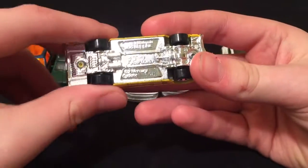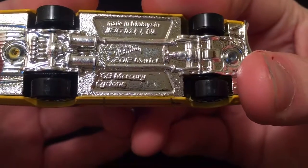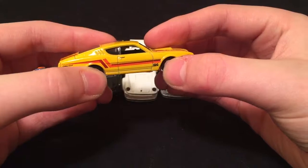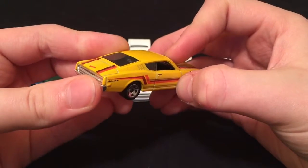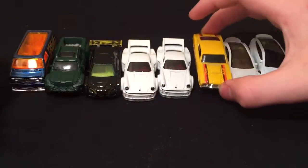We got this one which is the 69 Mercury Cyclone. Yellow with orange and red stripes. GT 420 right there. Super cool car.